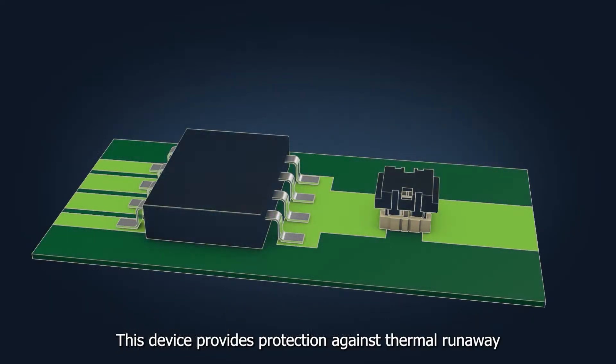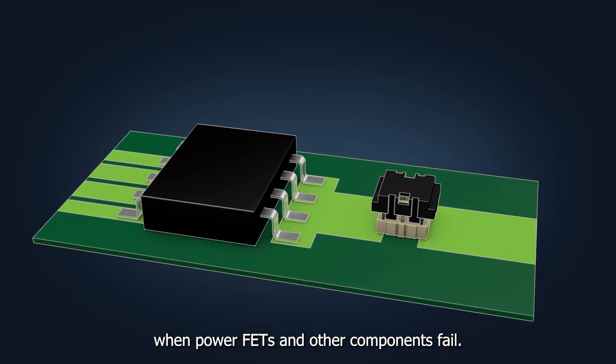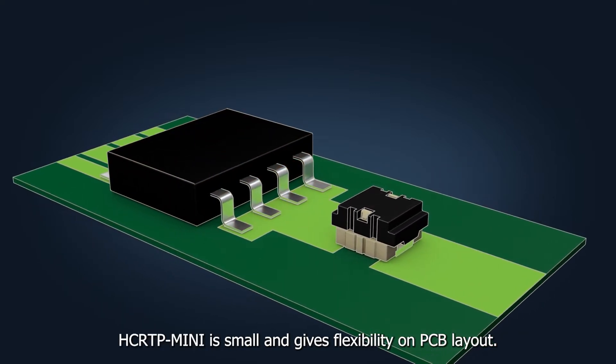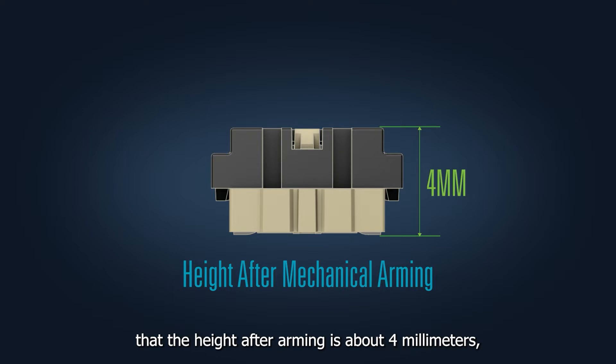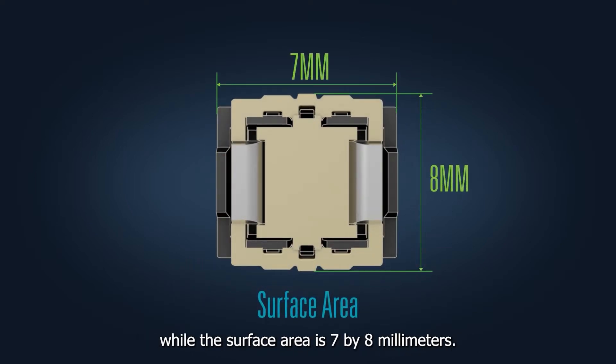This device provides protection against thermal runaway when power FETs and other components fail. HCRTP-MINI is small and gives flexibility on PCB layout. It is so compact that the height after arming is about 4 millimeters, while the surface area is 7 by 8 millimeters.